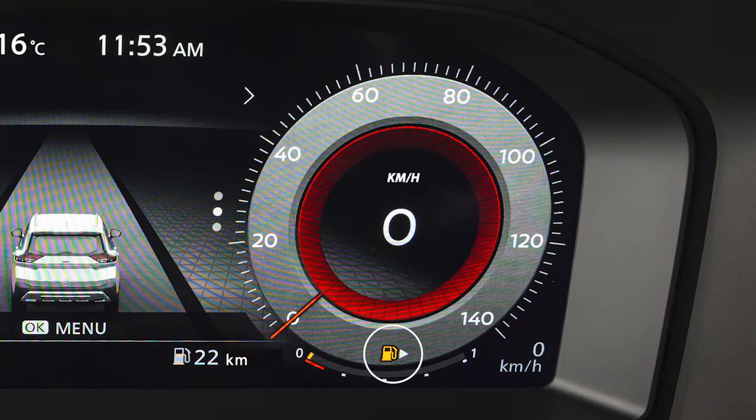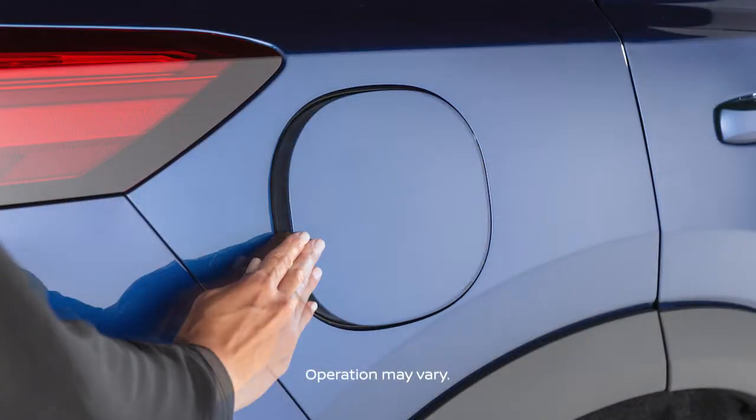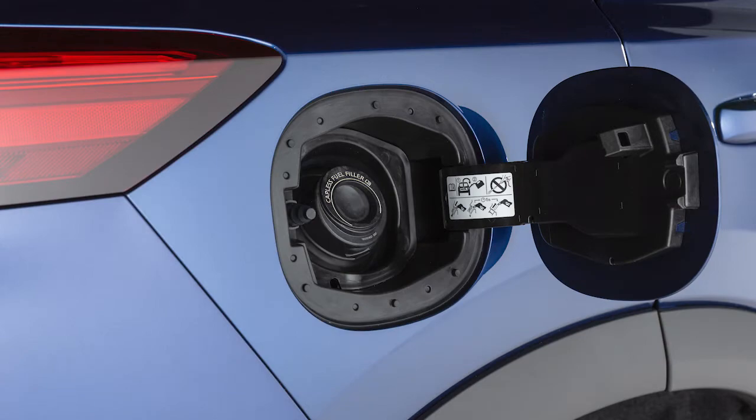This arrow next to the fuel pump icon indicates on which side of your vehicle the fuel filler door is located. Push and release the fuel filler door to open. The fuel tank is not equipped with a cap.